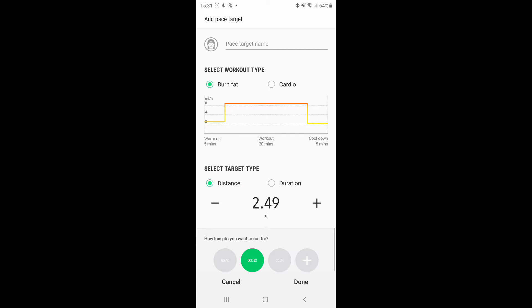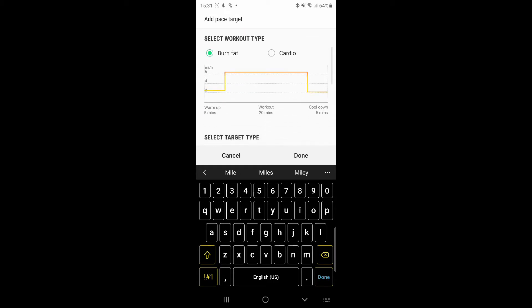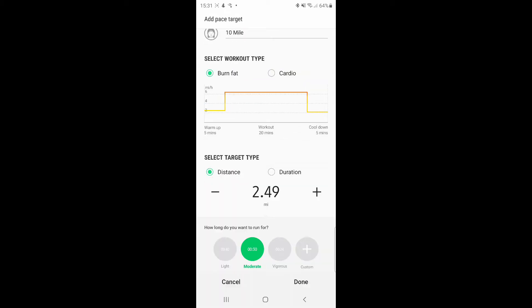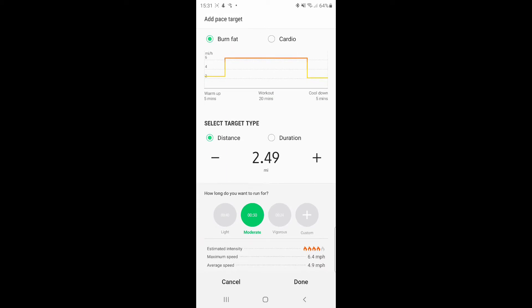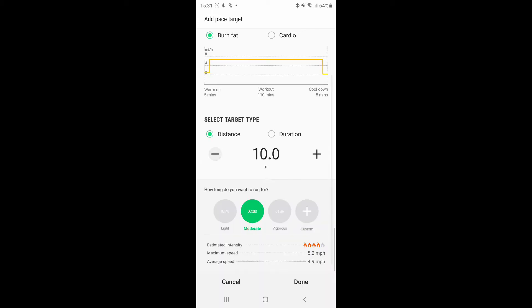So now that we're in this screen — this is the screen that will automatically pop up once you click on add on phone from your watch. You give this a name. We'll go for about 10 miles. You can click on cardio or fat burning — we're going to ignore that for now. Distance or duration: 10. You can either click on the number in the center or click on the plus and minus to add half miles.